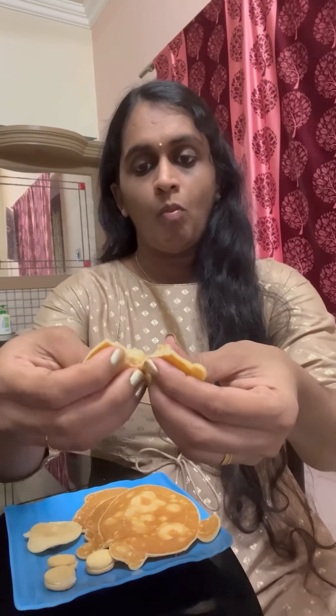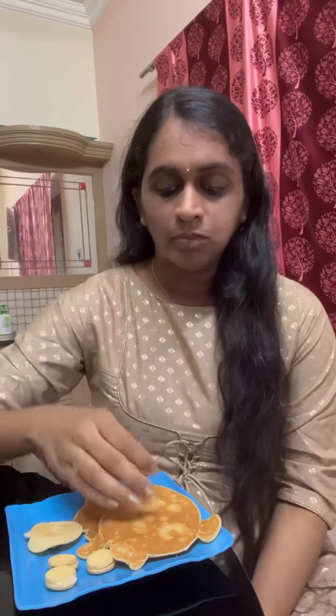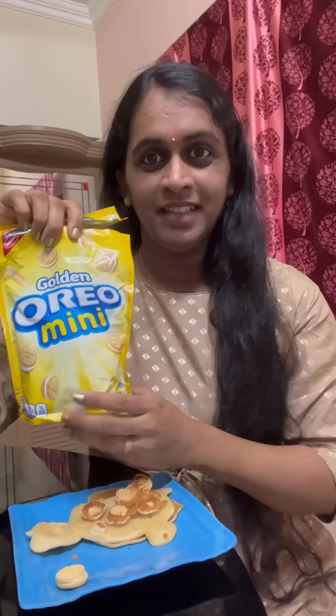This is a breakfast. Let's try it with a cream. I will try it with a new product.